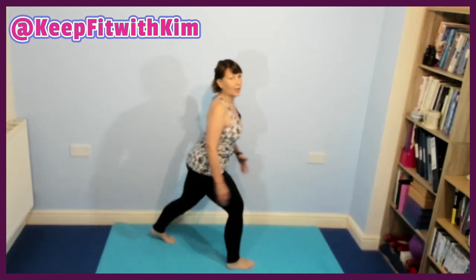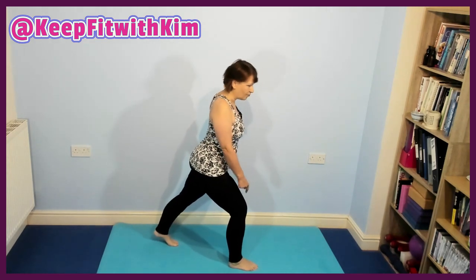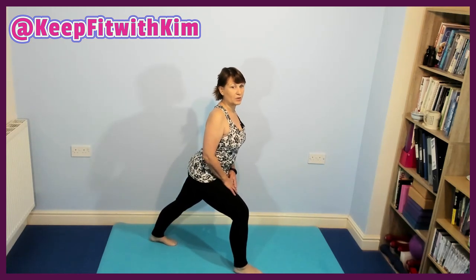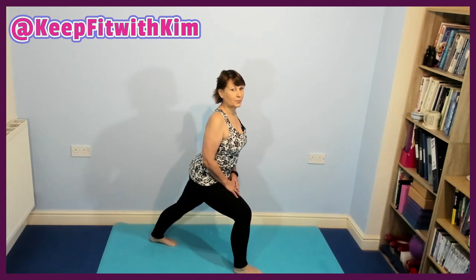We do exactly the same on the other side. Taking the foot back — put the heel to the ground and lift and lower, going to where your heel touches the ground. Trying to keep the knee roughly above the ankle, somewhere between the ankle and the toes, not overshooting. Now push that heel down and lean into that stretch. And relax, a little shake out.